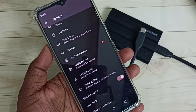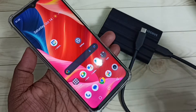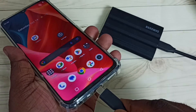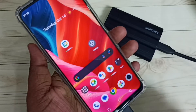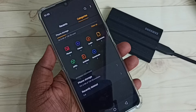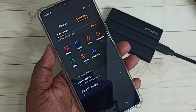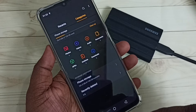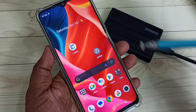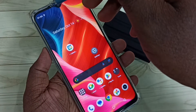Let me connect the other end of the USB cable to the mobile phone. You can see it has automatically opened the Files app — that means this mobile phone has detected the SSD storage. Let me close that window, then swipe down from the top.